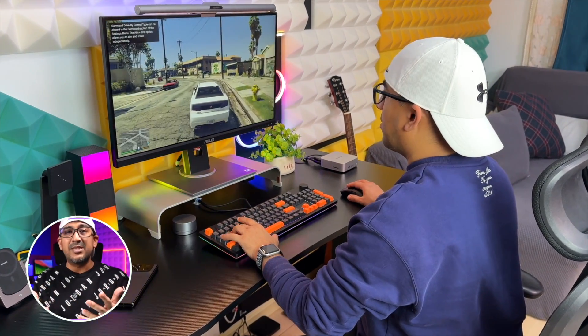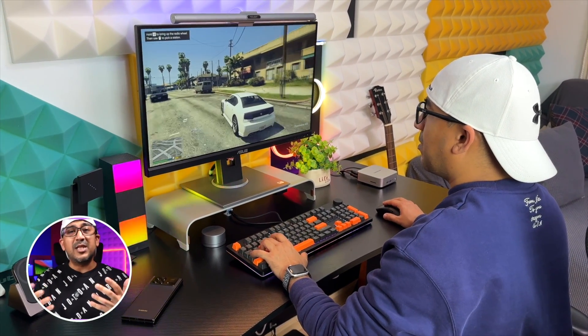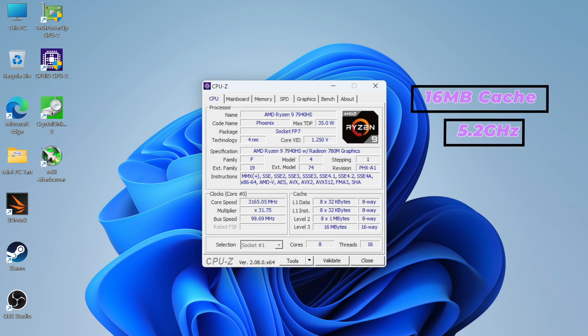For office work, video editing, or gaming, the Geekom A7 will satisfy you with its performance — better than any other mini PC in its price segment right now. Personally, I've tested more than 25 mini PCs over the past couple of years, and this Geekom A7 with the Ryzen R9 7940 HS offers the best performance of all. It features 16 MB cache, up to 5.2 GHz boost speed, and DDR5 dual-channel RAM support.